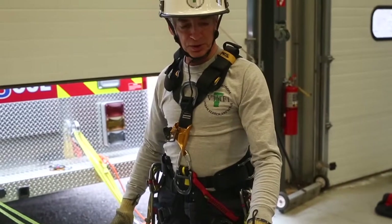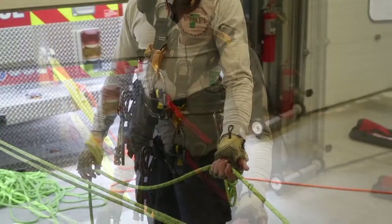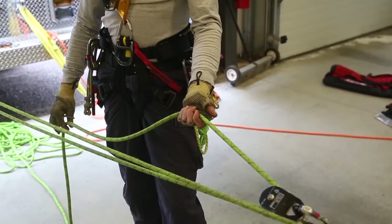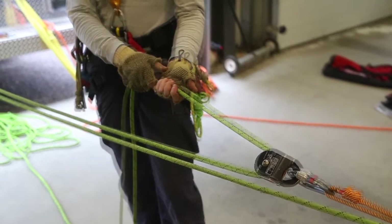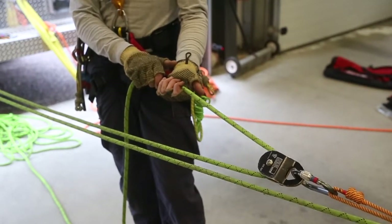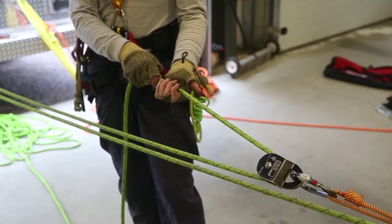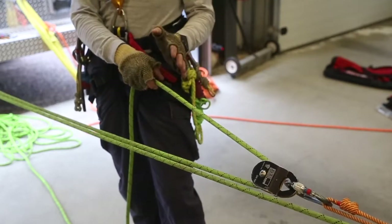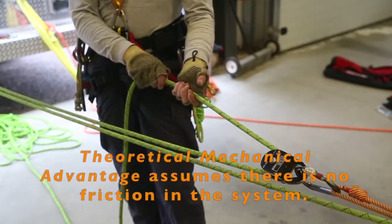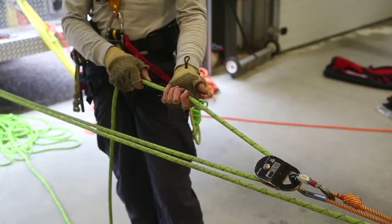What we've just built is a simple three-to-one mechanical advantage system. If we want our load to move one foot, we'll need to pull three feet of rope through the system. You can convert that mathematically into one-third the force needed to actually move the load. So in our hypothetical 100-pound load, we'd only need to input 33% of that in a three-to-one mechanical advantage system.